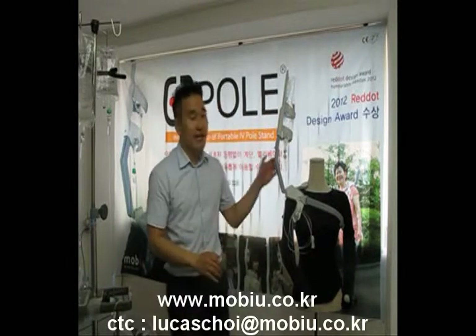Hello, my name is Lukas. I'm from Korea and I work for MoviU as Sales Manager. Today, I'm going to introduce our product named EasyPole.